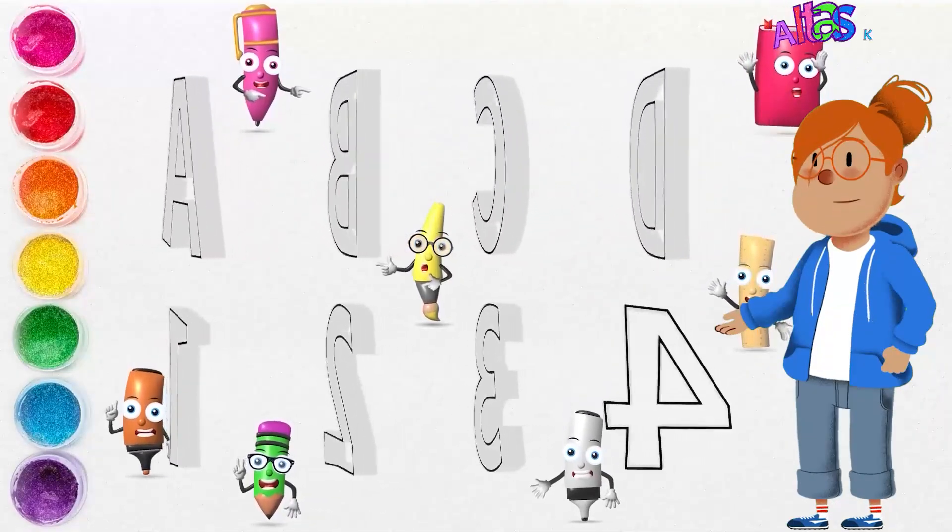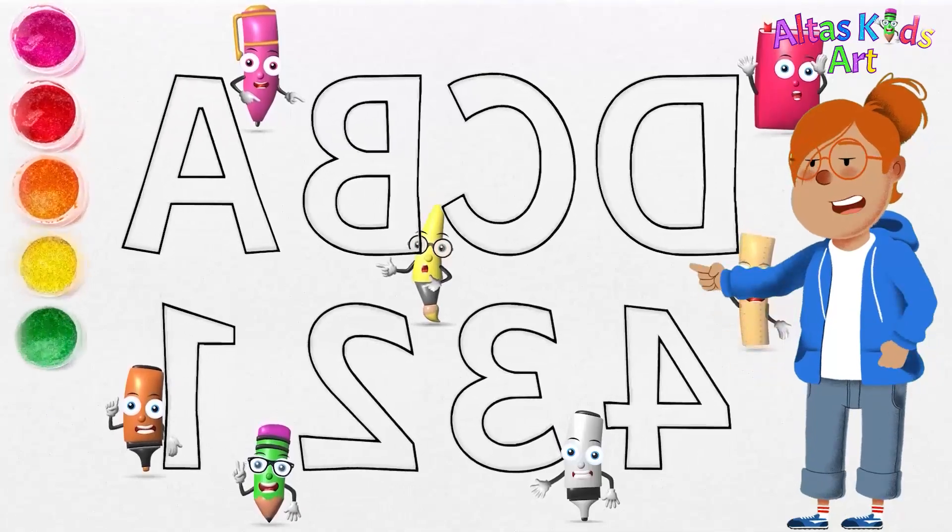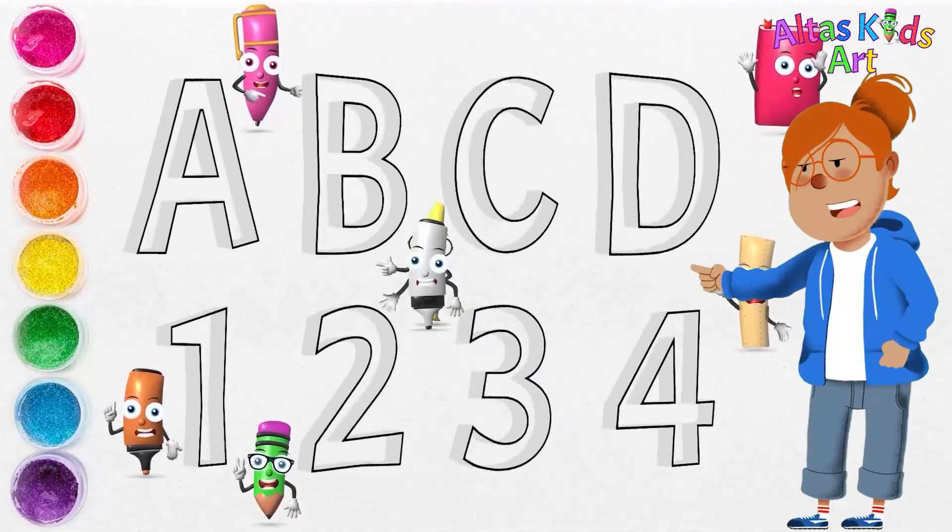Alphabetic numbers — finish drawing. Come on, guys, thicken the edges of the picture.